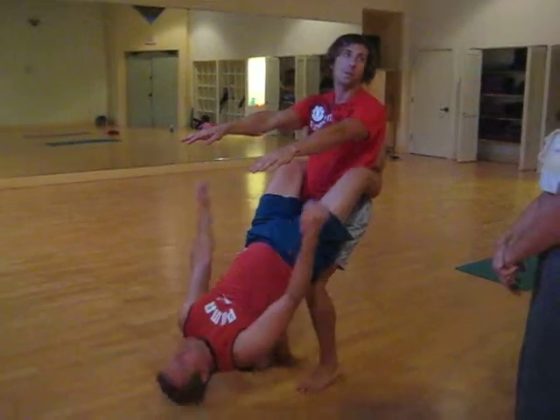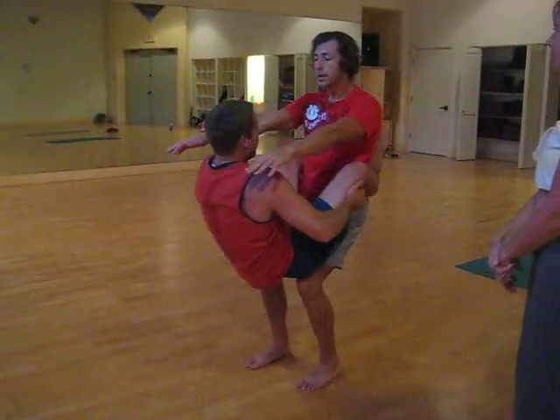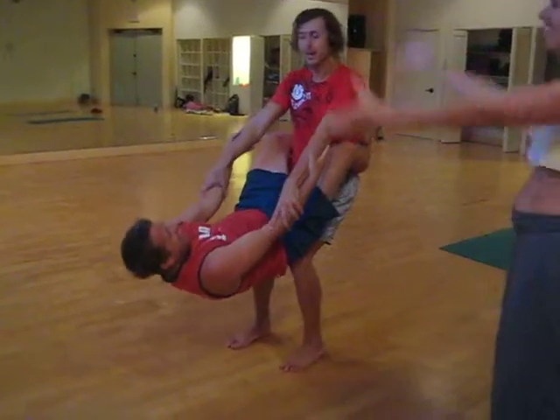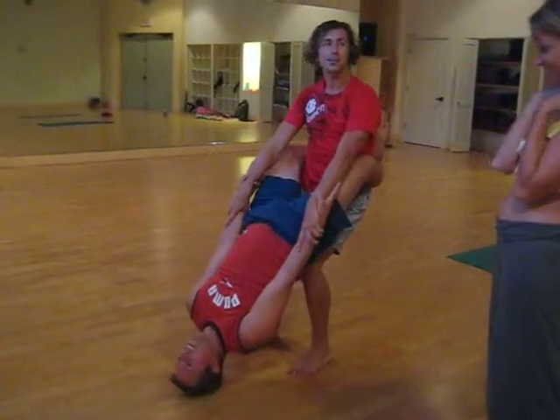And you can always use the arm-to-arm connection here too, if you need. So for instance, Craig and I can demonstrate this. We'll do one with the arms, so we can see how the arm-to-arm connection works. It's going to come arm to arm.